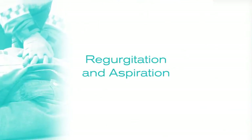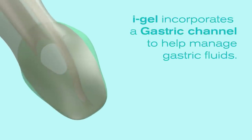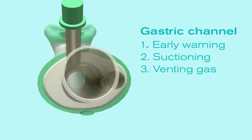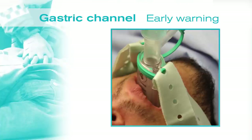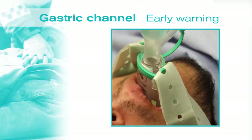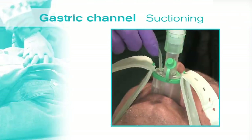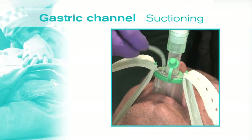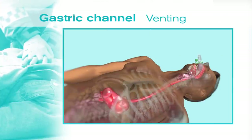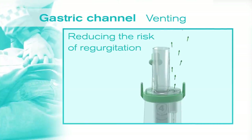Another common concern during CPR is regurgitation and aspiration. To help combat this, I-Gel incorporates a gastric channel which has three primary functions. Firstly, it provides an early warning of regurgitation, as regurgitant fluid will be seen coming up the gastric channel, allowing appropriate action to be taken. Secondly, a suction tube can be passed down the gastric channel to allow emptying of fluid from the stomach. And thirdly, excess air in the stomach is vented through the gastric channel, reducing the risk of regurgitation.